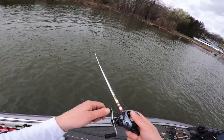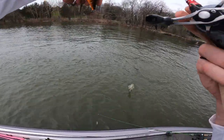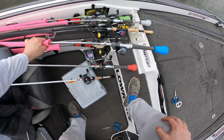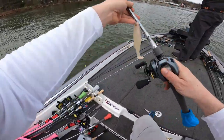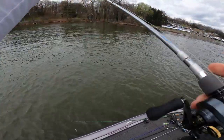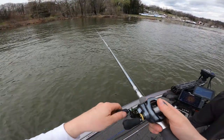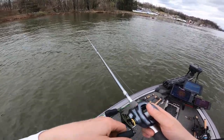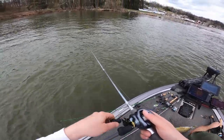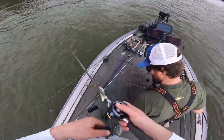Double down! Get that spinnerbait out - let's see what we can do. Another one! That is awesome, they're getting bigger! She's on them, they're on them. Is it a half-ounce? Oh yeah, we can get right on them with just a cast.